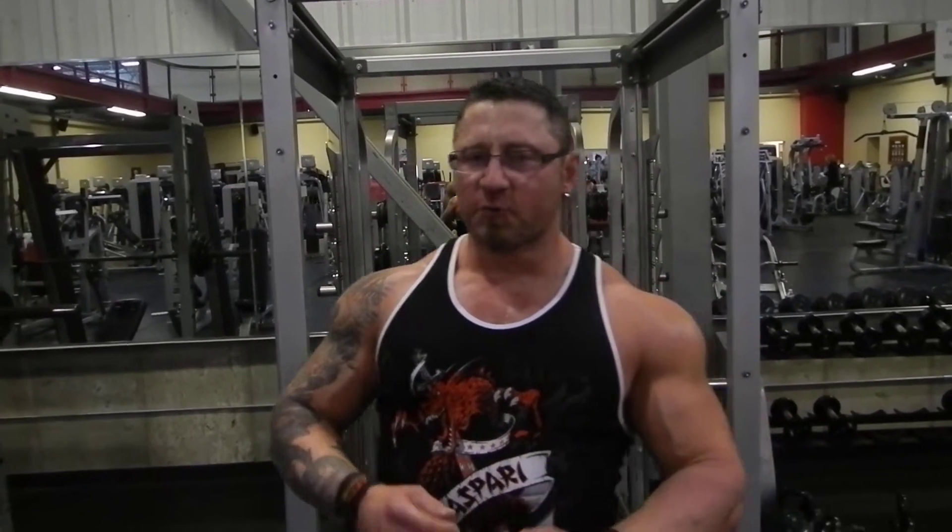I was talking to Dallas McCarver and he told me a tip for traps that Honey had given him, which was three different kinds of shrugs. So I thought about that for a minute and I said, why not do two kinds of shrugs, pre-exhaust the traps, then bring in shoulders and a little bit of biceps for a close grip upright row and really finish them off well.